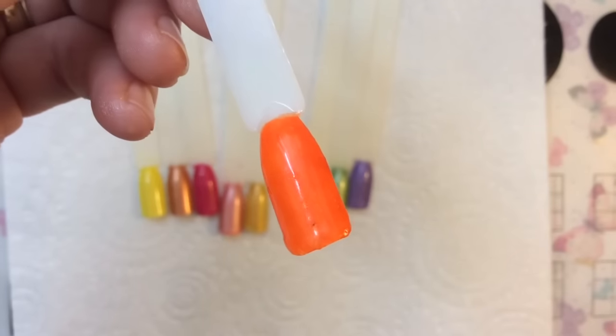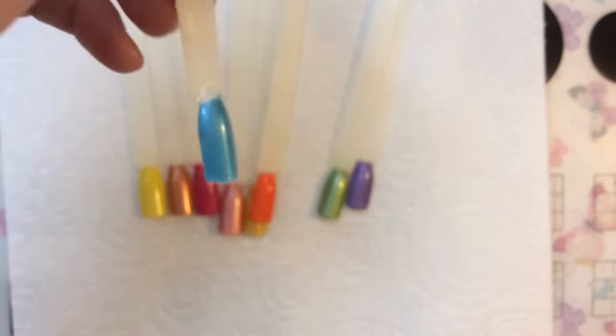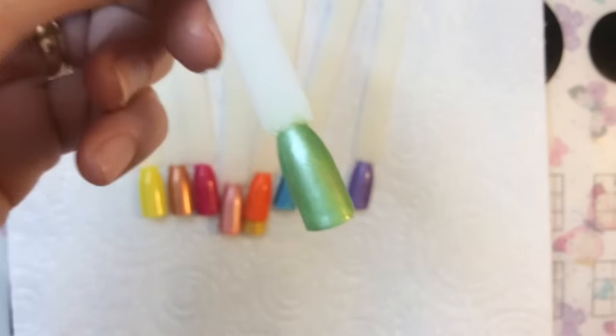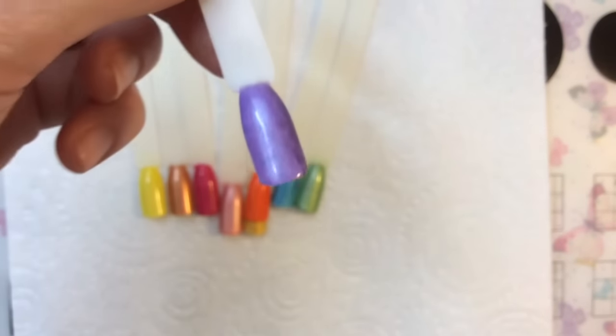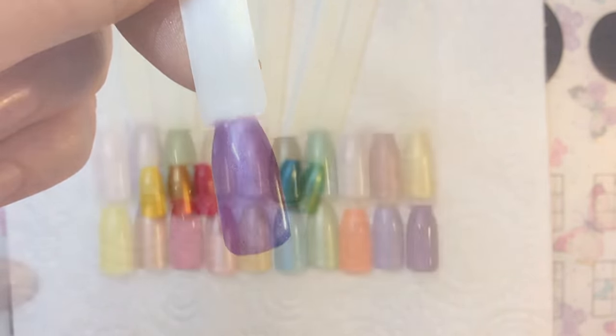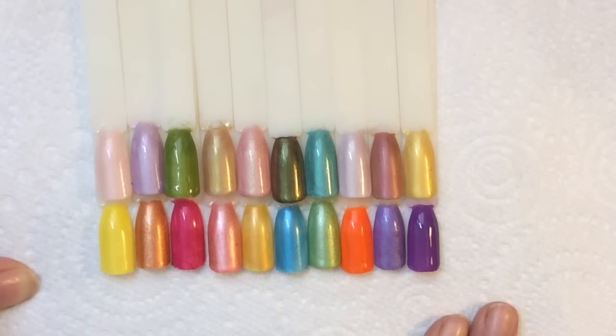I know you're going to ask: can you do this with normal nail polish? Yes you can! Apply your normal nail polish, let it completely dry, then put transfer foil glue over the top and let that dry — that's your tacky layer, and you can rub the eyeshadow powder into it that way.